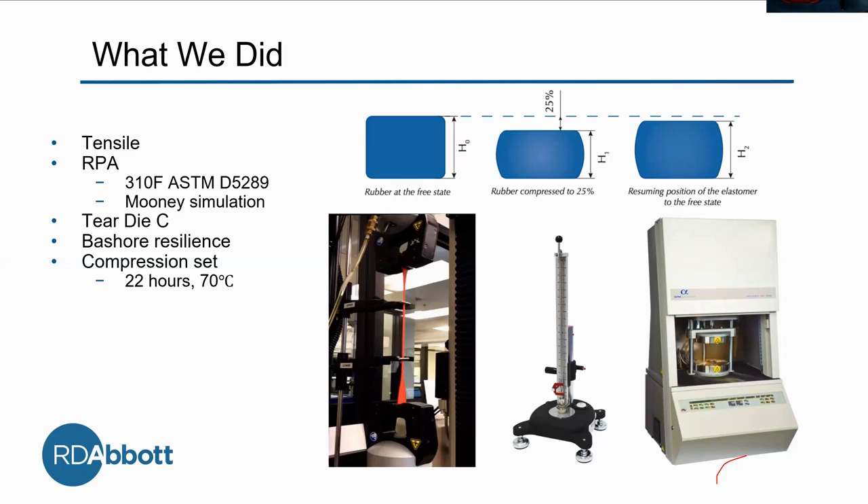For the resilience test, we put our compound in the machine and drop a metal ball from a known height — this is basically a ruler. We then measure the ball bouncing: this part moves up and down and we set it to the top height of where it bounces. It's cool to see how that ratio of energy is dispersed. Then our final in-house test is compression set, which is to see how the rubber can return to its original thickness after prolonged compressive stress and heat — done for 22 hours at 70 degrees Celsius.